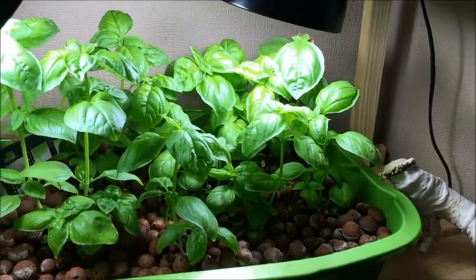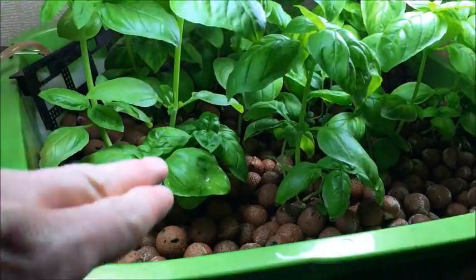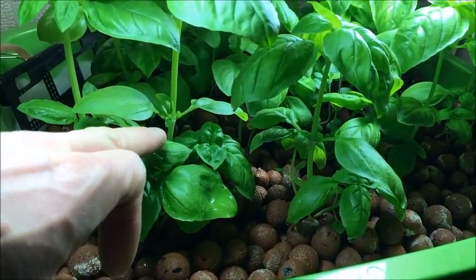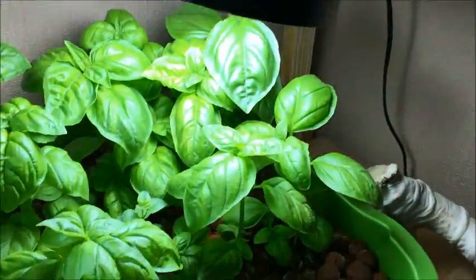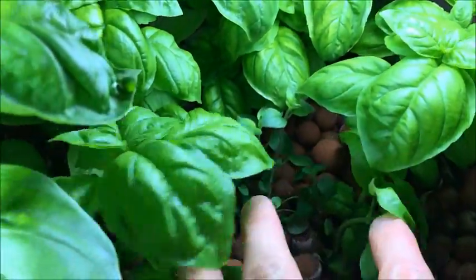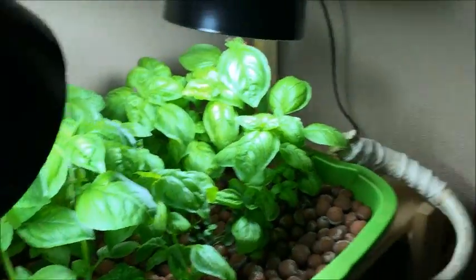Things are getting pretty out of control in this thing. When I planted all this basil maybe a week and a half, two weeks ago it was this high. Now it's just turned into a little forest. I did throw some oregano in there but I don't know how much light it's getting. Anyway I'll go down to my little operation.